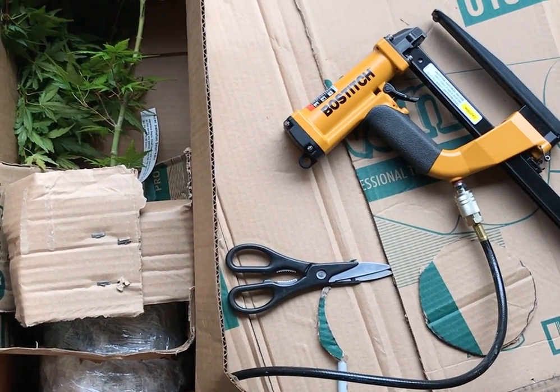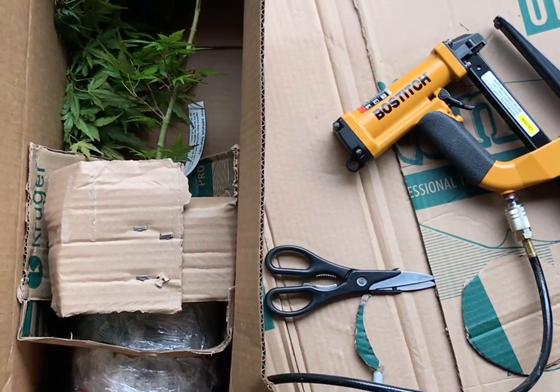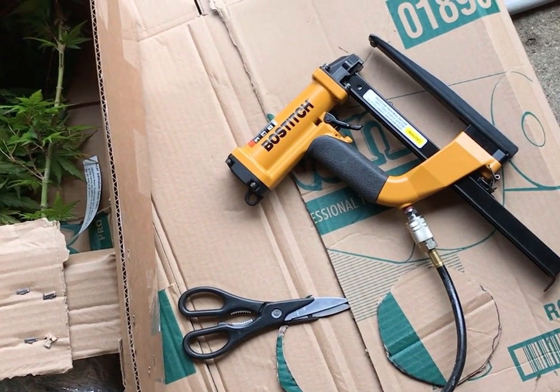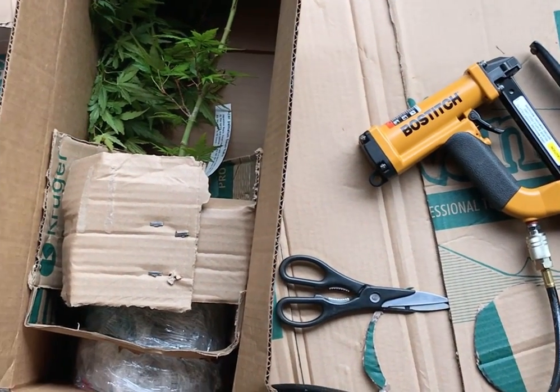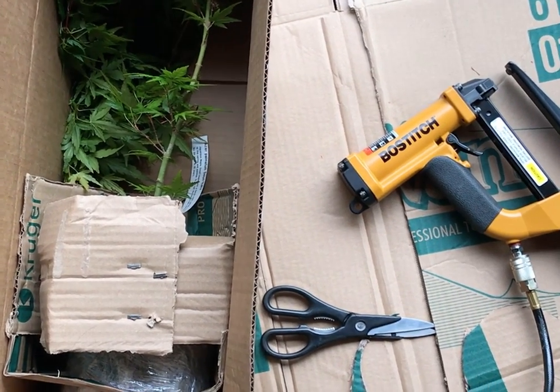Good morning, it's Chris with Simply Japanese Maples. This morning we're setting off a tree. I know we've showed this video before and talked about it, but I can't emphasize enough how we do this — just to let you know that our trees are going to end up on your doorstep in one piece.